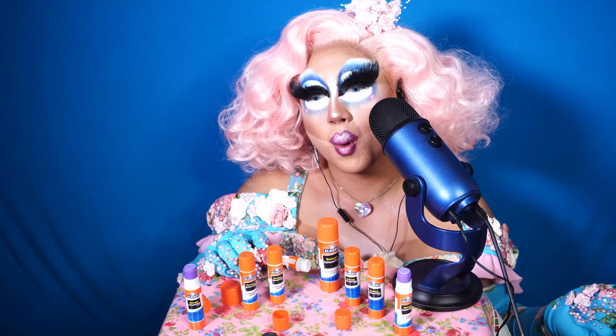Is that my wig? Can you guys hear how back on my wig is? Can you hear my eyelashes?